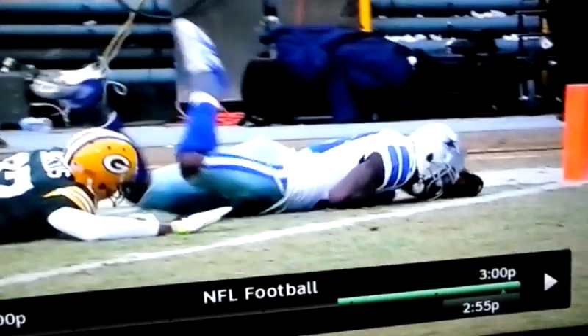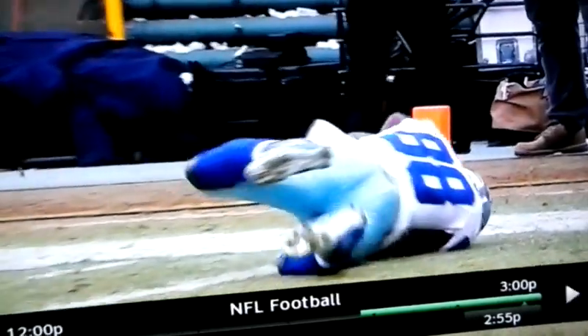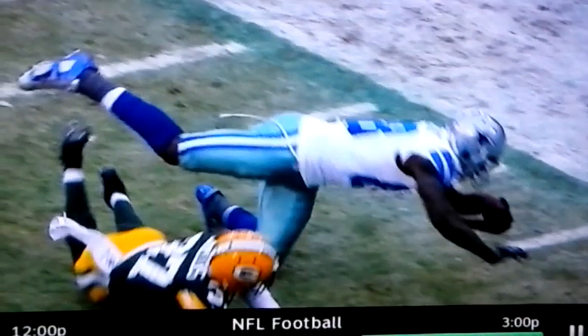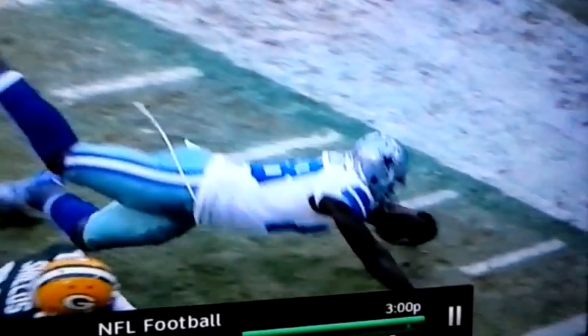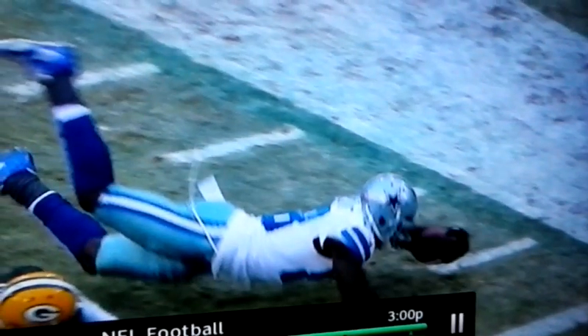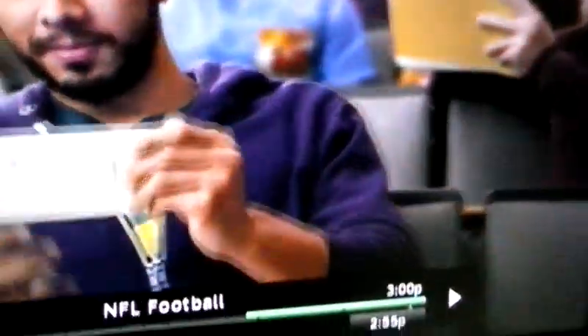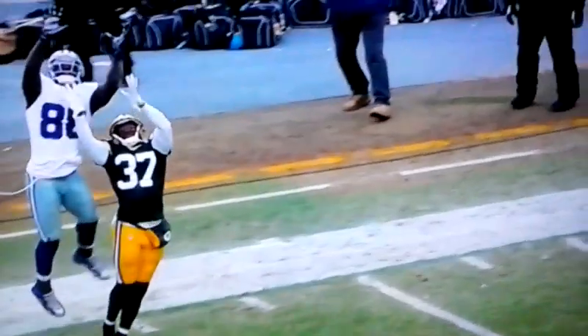It came on fourth and two. Is it first and goal from inside one, or is it green baseball? We'll get the call. Weigh in on what you think we're about to hear from Gene Steratore. They've got to take a football move with it.